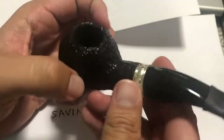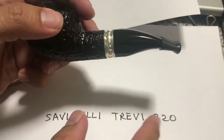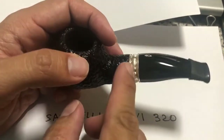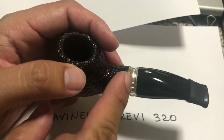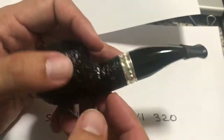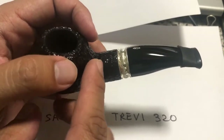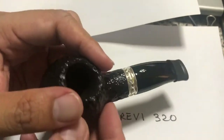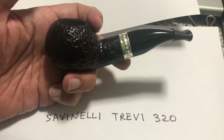Today being a Sunday, maybe I'll make this my Sunday pipe. That's the Savinelli Trevi 320. Just another piece of trivia — Trevi is actually named as a tribute to the Trevi Fountain in Rome. A friend of mine mentioned the folklore: you stand with your back against the fountain and throw a coin over your shoulder into the fountain, which means you will return to Rome. That's the unboxing of the Savinelli Trevi 320.